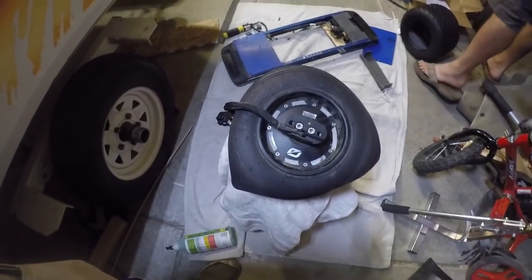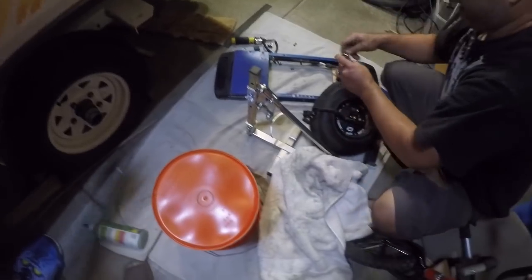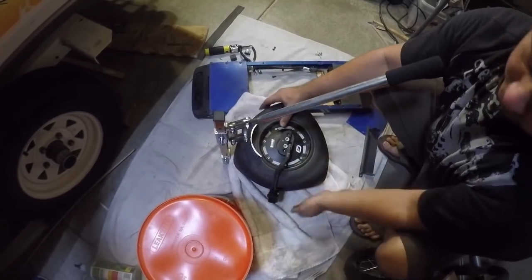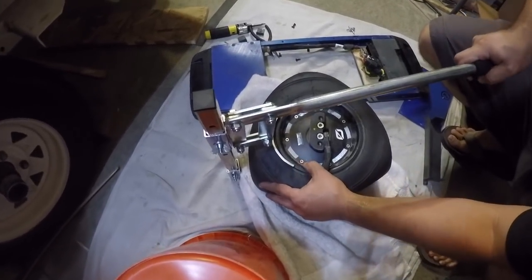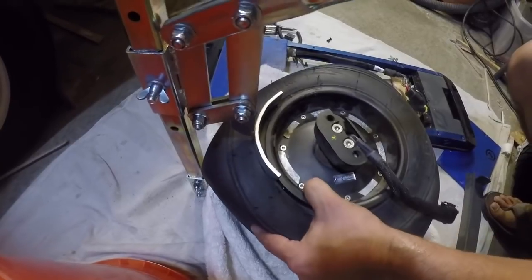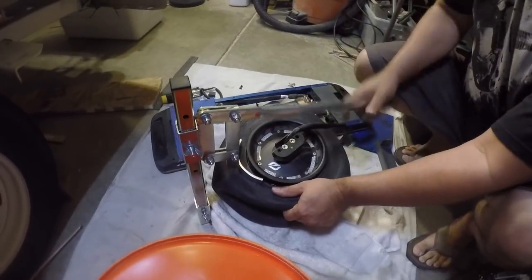I bought this bead breaker for about 40 bucks — if you're gonna do a lot of tire changing it's probably worth the investment. You just put it on here, make sure you're not on top of the rim, and just push down. Get a little bit further from the rim there — don't be scratching the rim. See that? That was pretty easy — just turn it, tap it in, just need a little pressure. Some finesse — that's it — and that's all beads broken.